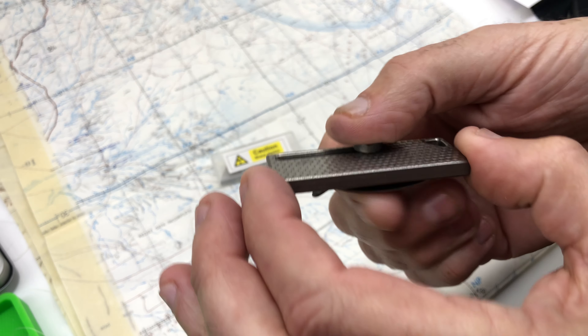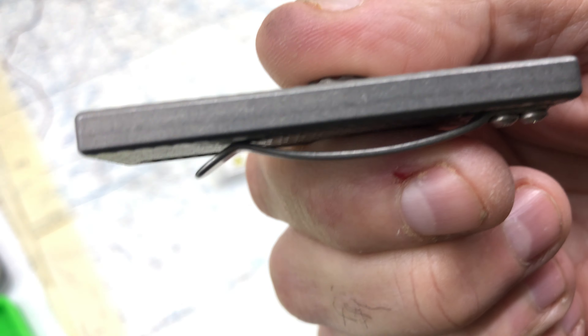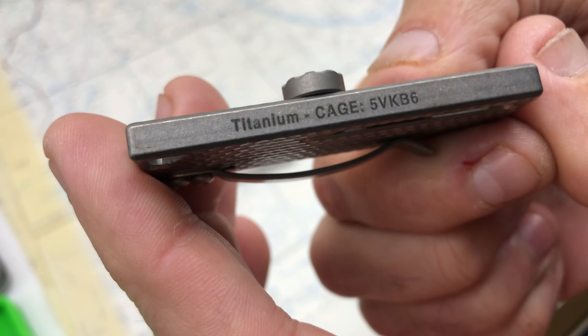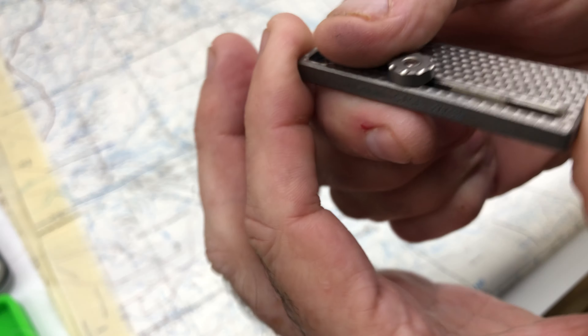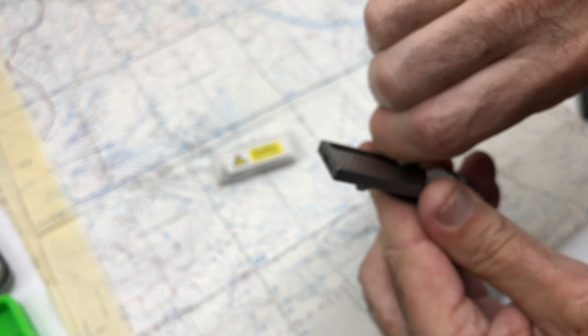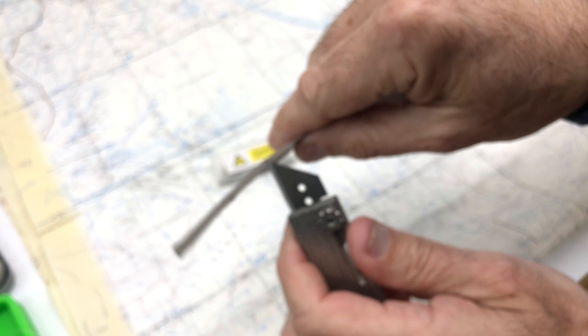If you notice the edges, there's nothing there — it's not glued together or pinned. It's solid and locked. To change the blade, you just unscrew the knob, drop it out, and slide it in — it locks down tight. It is very sharp; you can see it was cutting open boxes earlier.